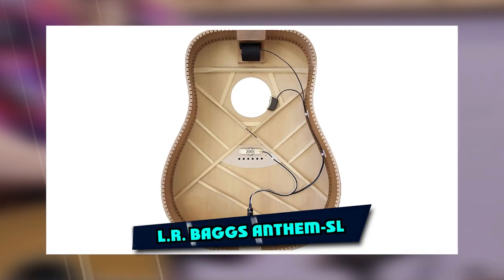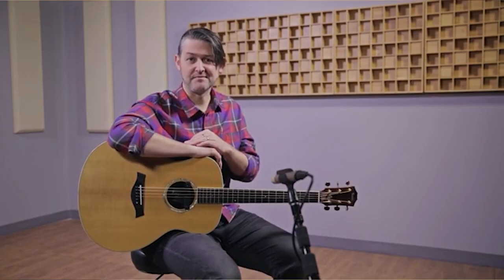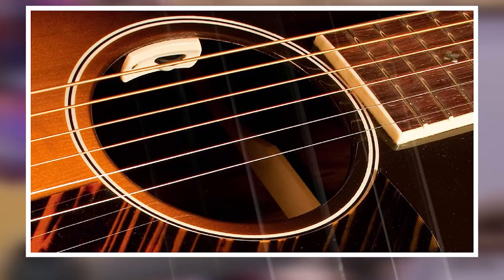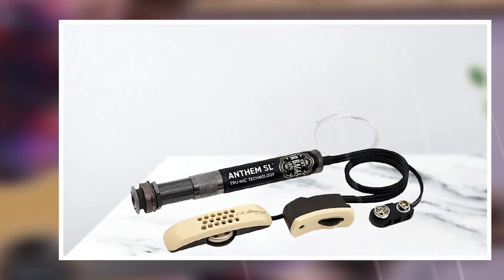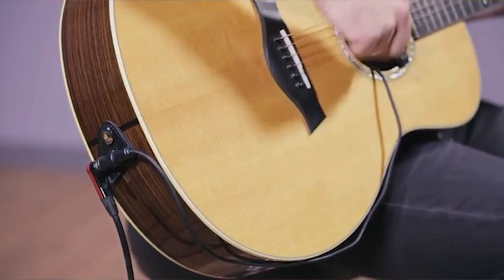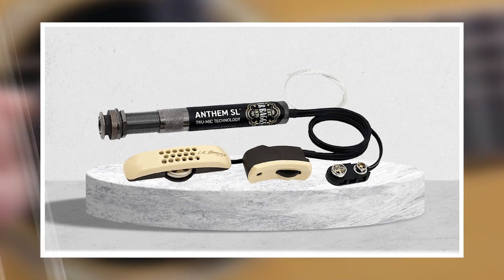The number five position is held by L.R. Baggs Anthem SL. The L.R. Baggs Anthem Acoustic Guitar Pickup is the world's first noise-canceling guitar pickup, featuring noiseless technology in a durable and fully customizable design to provide you with a seamless fretboard connection that connects to your sound hole remote and provides an acoustic guitar tone that matches your own personal playing style.